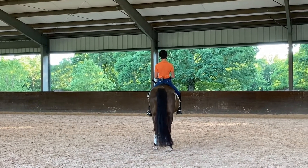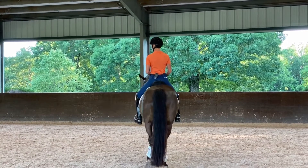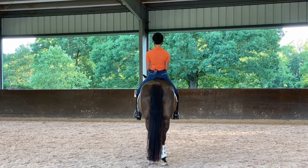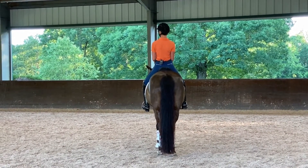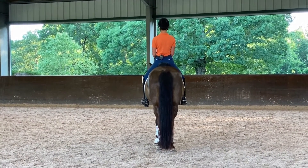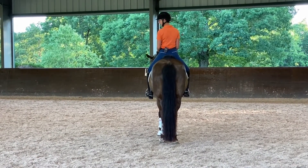So here I'm going to be cantering on my left lead, and I want to feel — I'm going to exaggerate this swing and go left shoulder back, left shoulder back, and give a little bit on the inside rein.